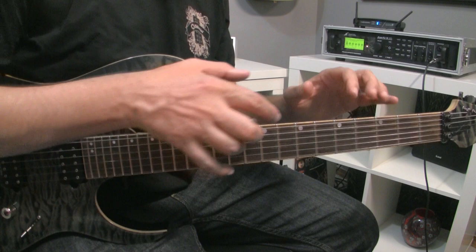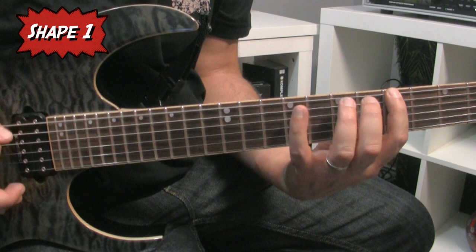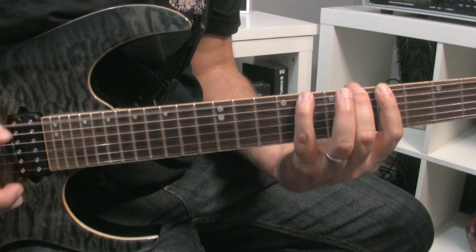There are three shapes made of three notes that come over and over when you're playing lead guitar. The first shape is two full steps played in a row. The next shape is half step, full step. And the third shape is full step, half step.